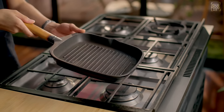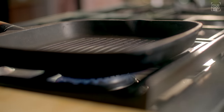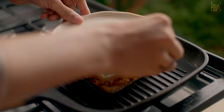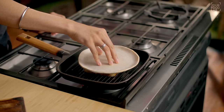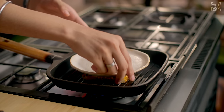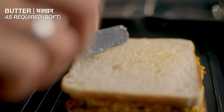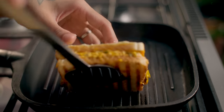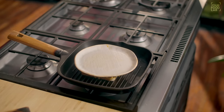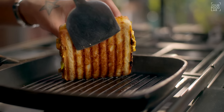Now I need to grill it. Take a grill pan — if you don't have one, a normal tawa or flat pan works fine. Warm the pan, then apply a little butter on it. Place the sandwich on the pan and put a plate or press on top to get good grill marks. On medium-low flame, grill for around 2-3 minutes per side until crisp. Flip it and grill the other side for another 2-3 minutes. You can see our sandwich is perfectly grilled from both sides.